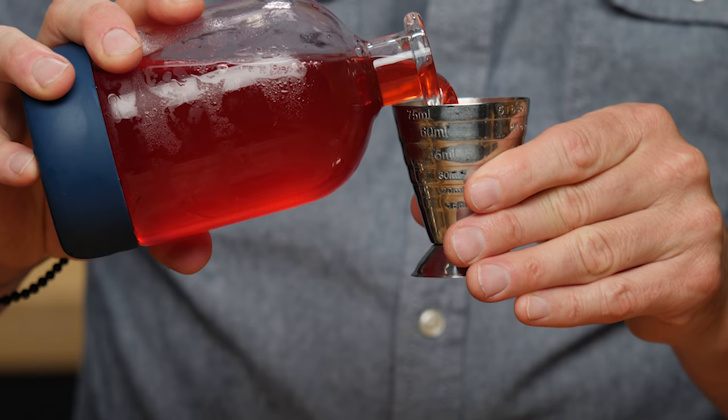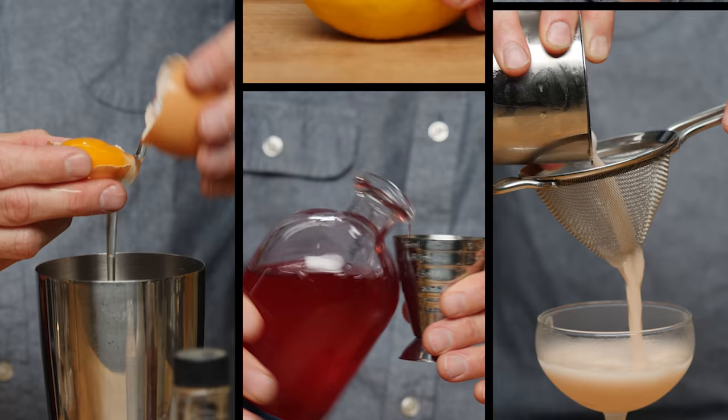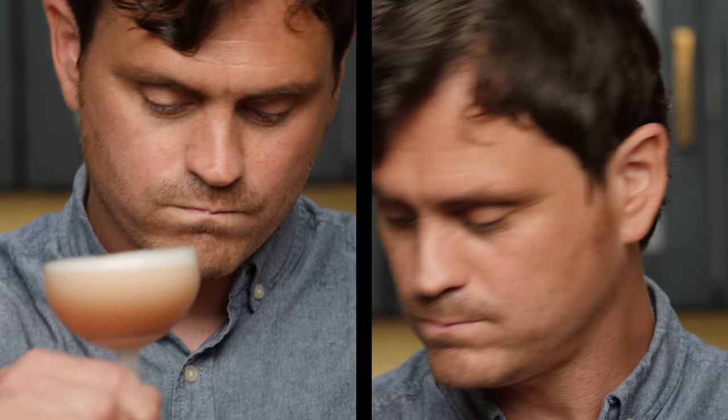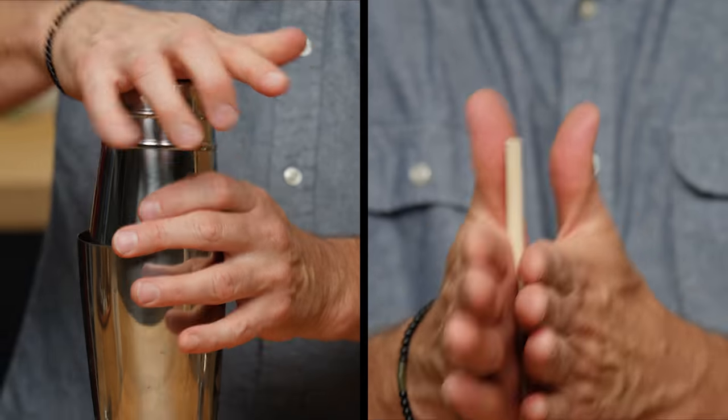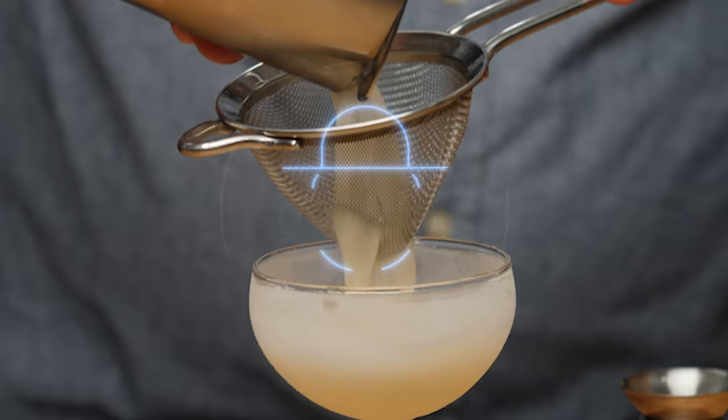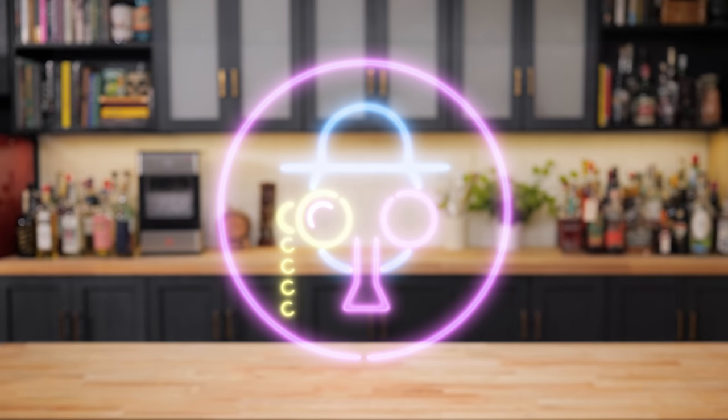For the last Screwball video we did, we issued a challenge to home bartenders to create a cocktail with Screwball, and today is the day that we declare a winner. My name is Leandro Demon-Riva, this is the Educated Bar Fly.